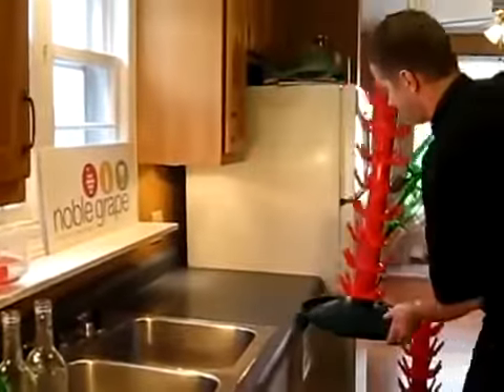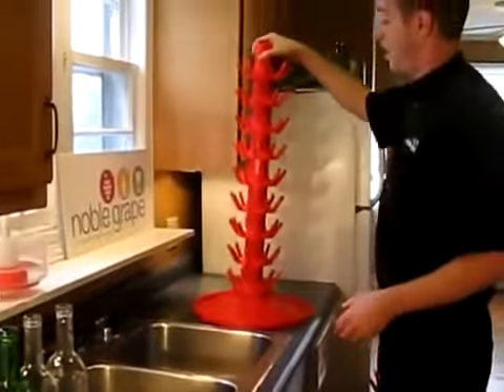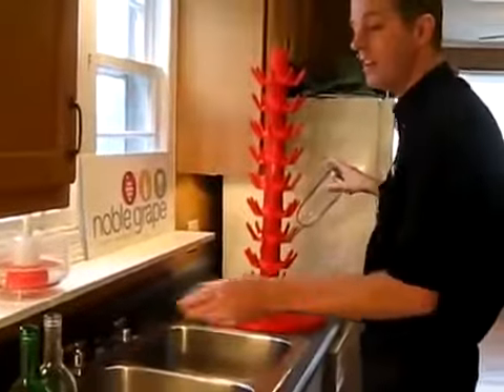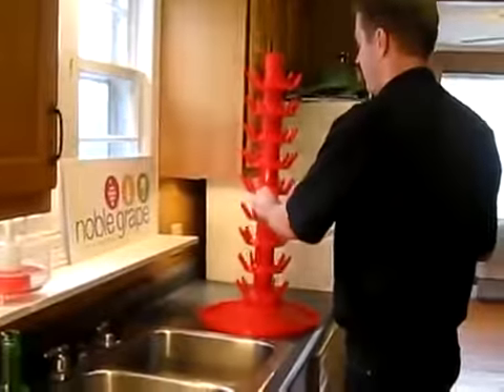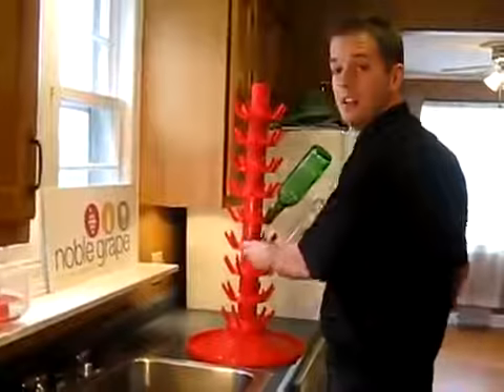We also have available, for added convenience, a rotating bottle tree. Very easy to load. Spread your bottles out, turn it as you're loading and unloading for bottling.